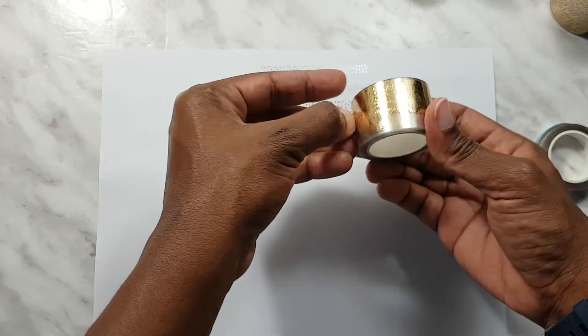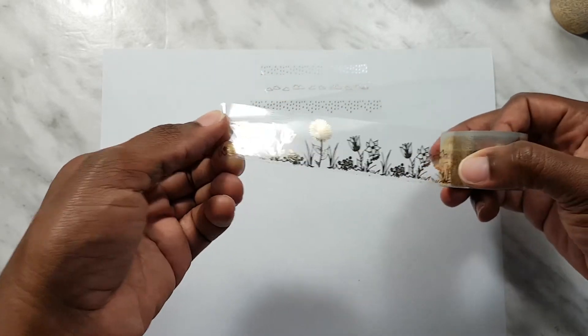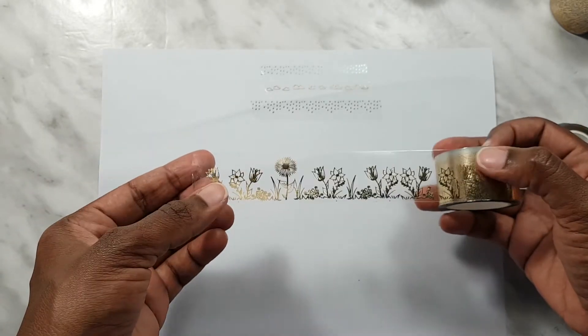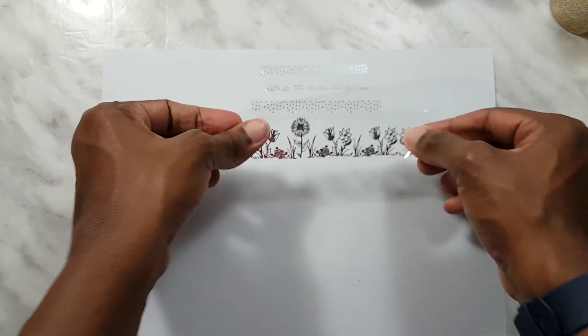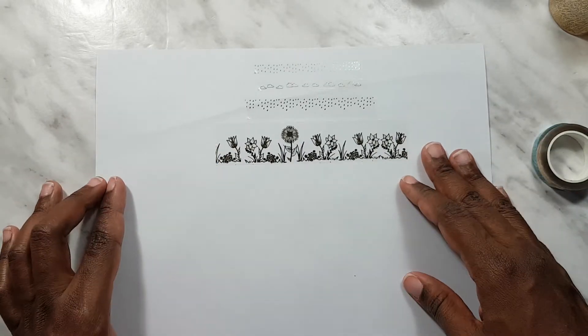Next we have the bottom washi, and it is a lovely garden seam so we've got flowers coming up from the ground. And of course this one is perforated, and that one is gold foil too.